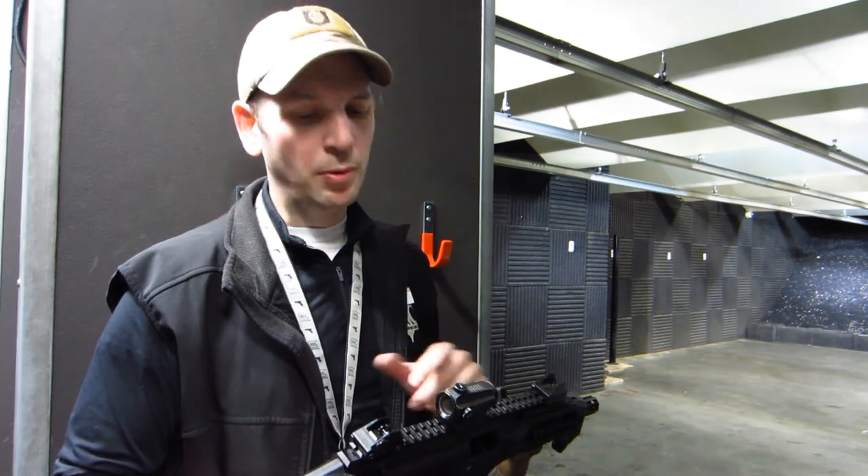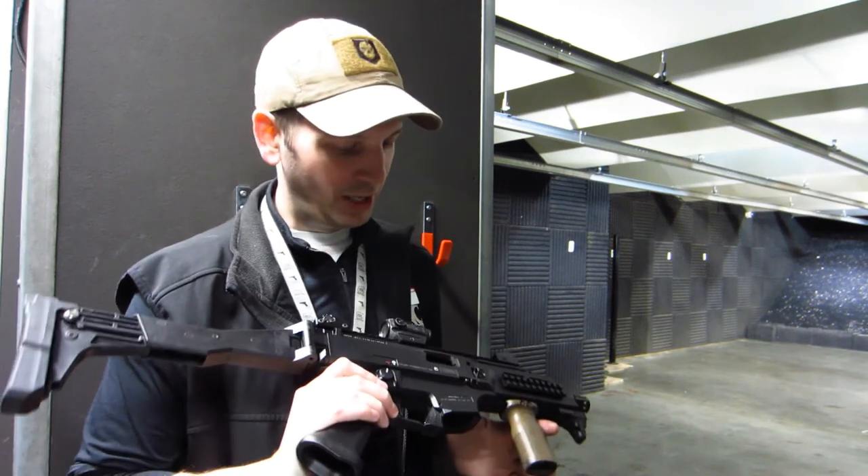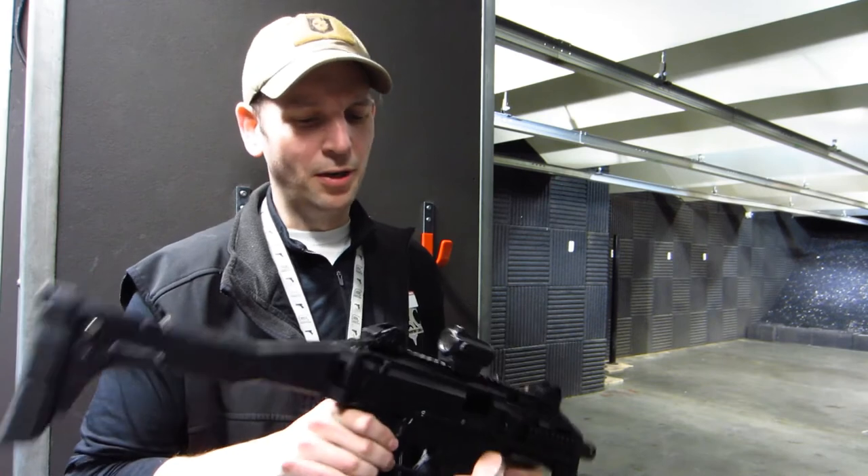It is so much fun. With the iron sights it's pretty accurate and a lot of fun to shoot, but with a red dot sight on there it just makes things so much easier and it just looks cool. I mean, why wouldn't you put a red dot on there?